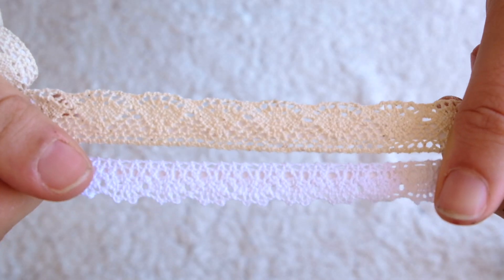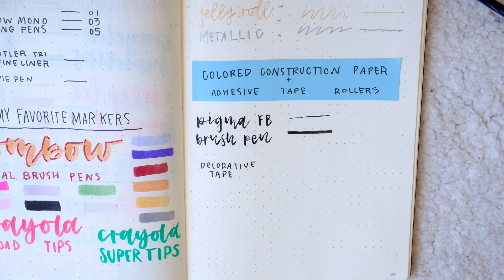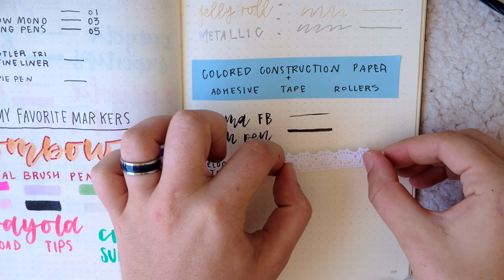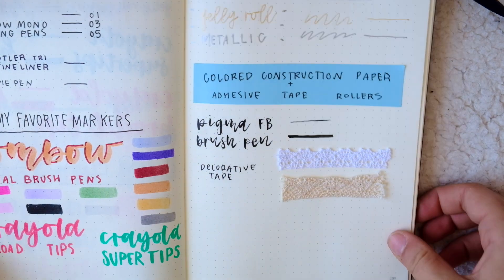Next up is some decorative tape. I know a lot of people who bullet journal are super into washi tape, and while I love the look of it, I've never really gotten into it too much in my journal. But the one tape that I do really love is this lacy tape that I buy at Daiso — it's very simple and classy looking, and I like using it to separate sections of a spread or just for some border decoration.